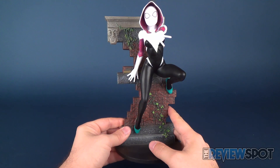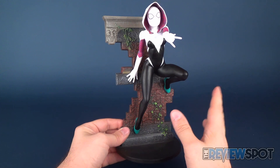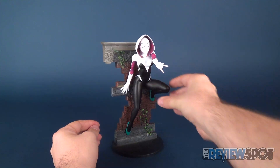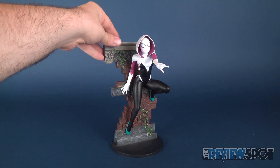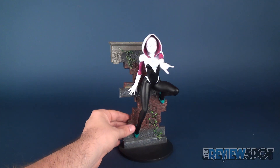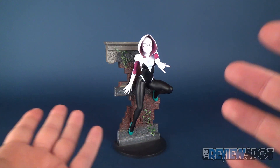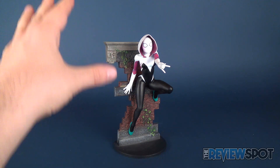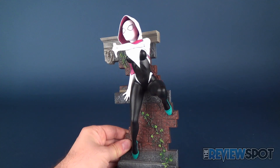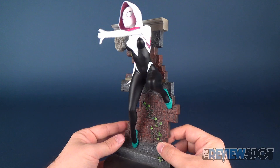Diamond Select looks towards saving costs for collectors. Releasing something like this in PVC plastic, I think you get all the same benefits as a poly resin statue at a much more affordable cost. Looking at this from a distance I would think it was a resin statue — it holds up very well and gives you all the elements I'd want from a maquette in a smaller, more affordable means. This is also perfect for fans of Spider-Gwen because the statue as a whole turned out quite nicely.